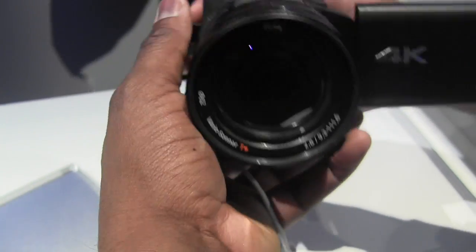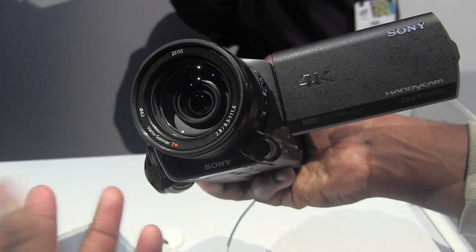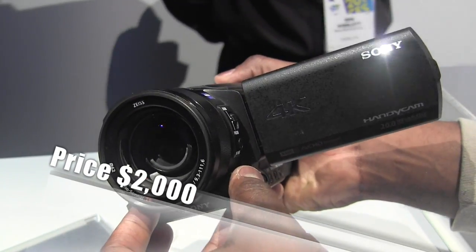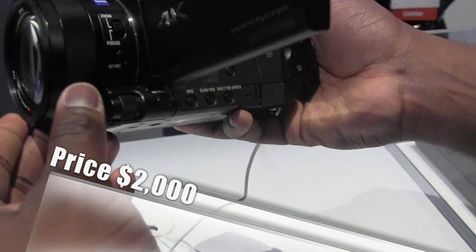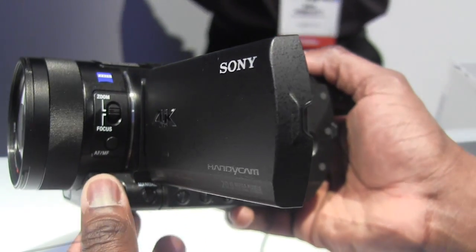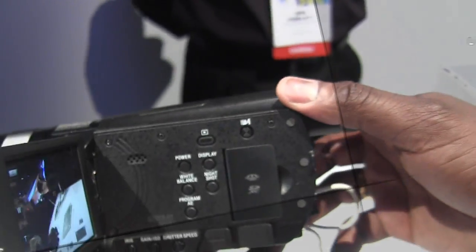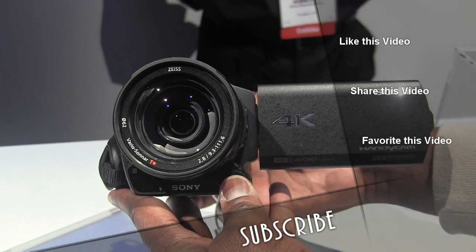So this thing is pretty cool. Price-wise, Sony says it's $2,000. Like the slogan says, you can get 4K for 2K, which is kind of cool. Anyway, this is Sony's new digital 4K camera — it records at 4K resolution, maximum at 60 megabits per second, and it is pretty, pretty nice. This is ThunderE saying thank you, and always enjoy your entertainment.